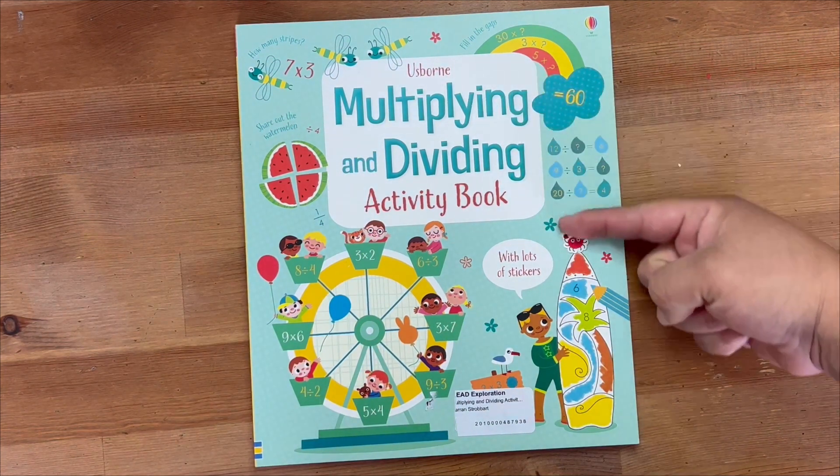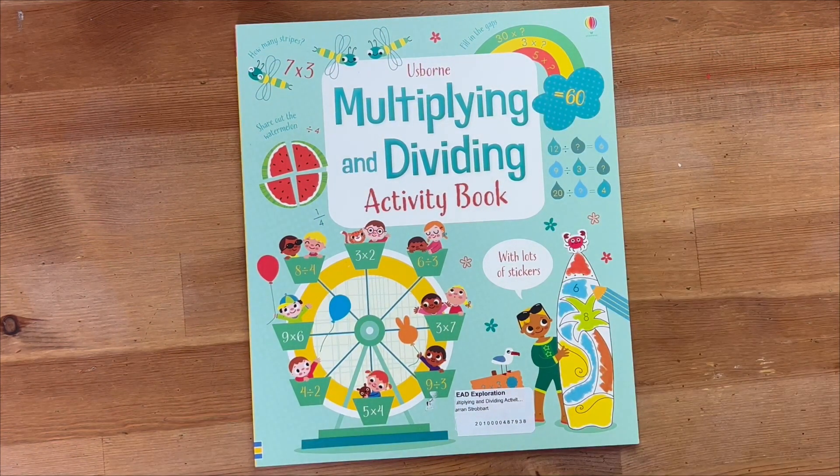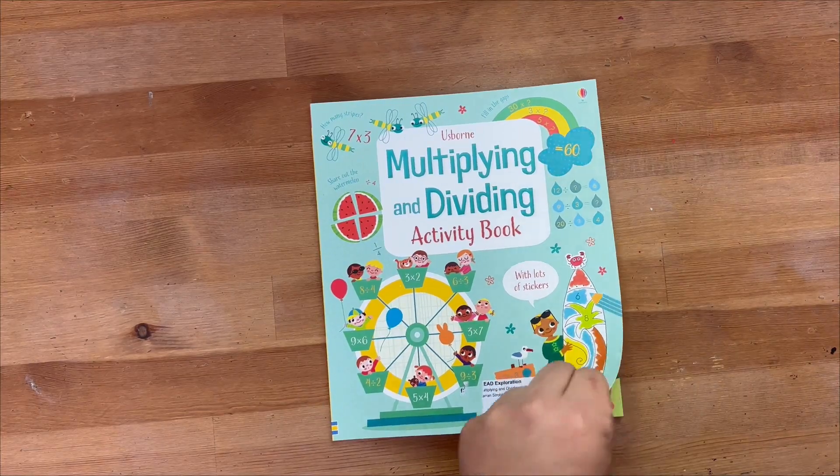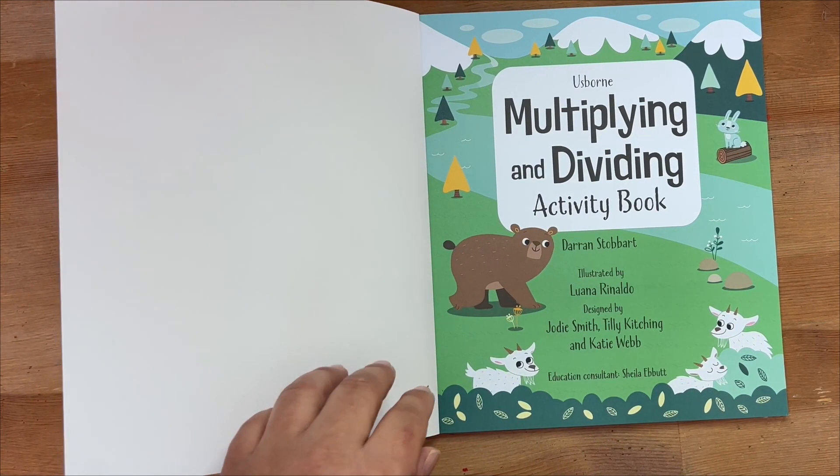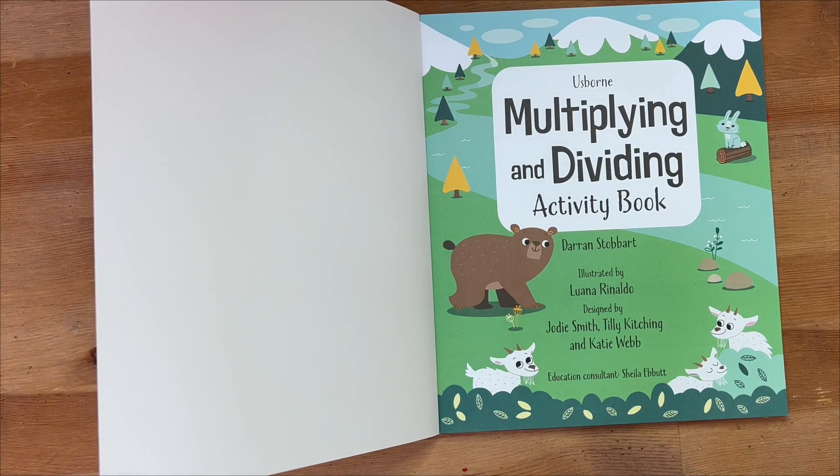Hi, welcome to my channel. My name is Stephanie and today we'll be doing an in-depth chat and review and look in the book of this Us Born Multiplying and Dividing Activity book with lots of stickers.